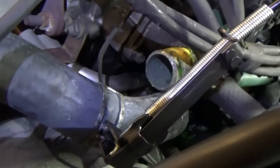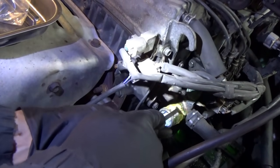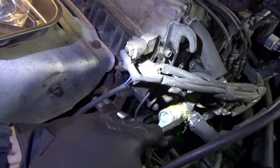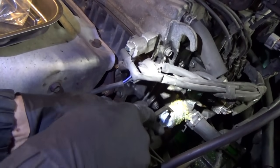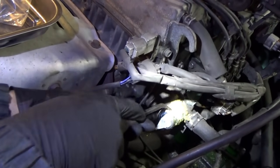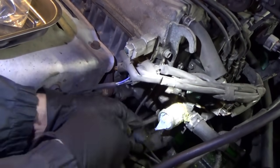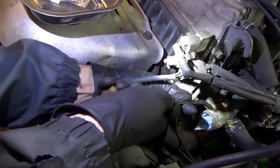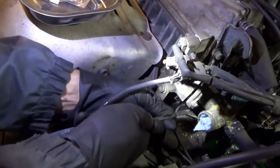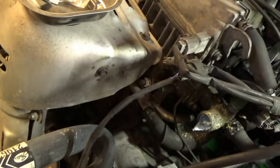Quite satisfying scraping off the green crusties. Going to go through with a little pry bar, get that sucker cleaned down to the bare metal. Can't believe how much crust there is in this thing. We'll do the same for the inside of the hose — it also looks a little crusty, not sealing well. Once the surface is good, you can reattach your hose and it shouldn't leak.